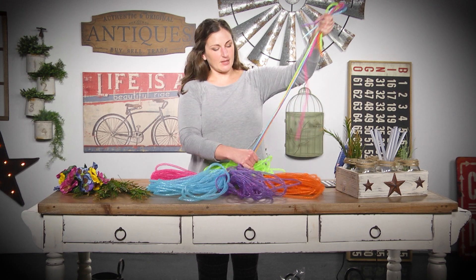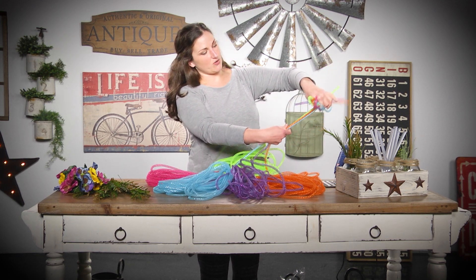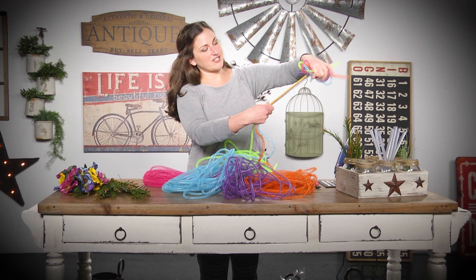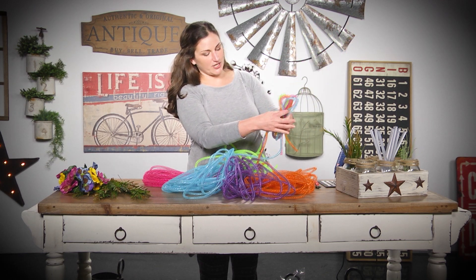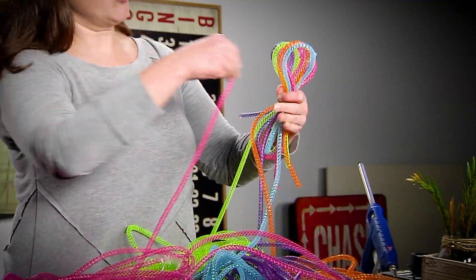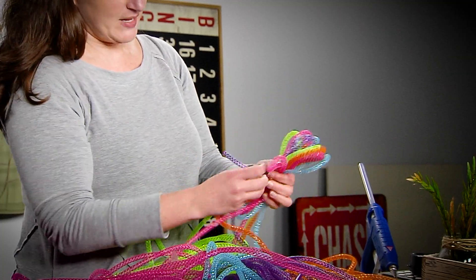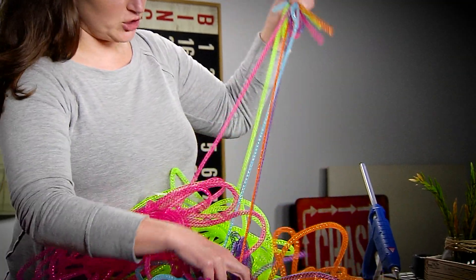I'm just clumping it together, holding it in my hand. I'm actually gonna do this one where some of my loops are different sizes. If one of your tubing ends pulls out a little bit longer than the other one, that's okay too, and we're just gonna keep looping it around.